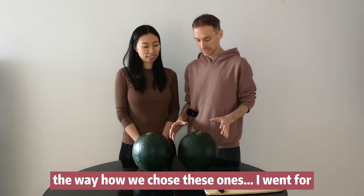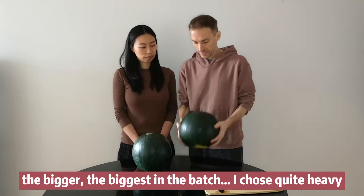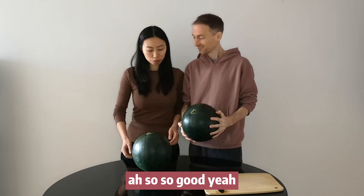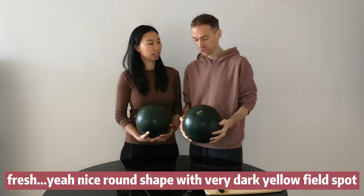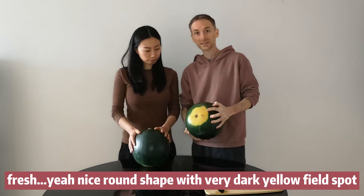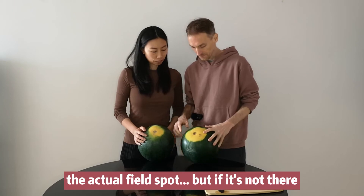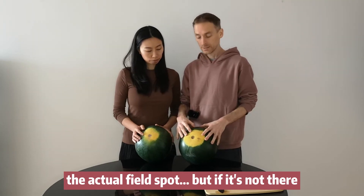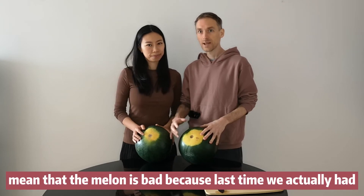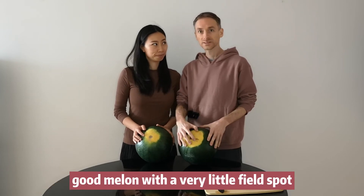The way how we chose these ones: I went for the biggest in the batch, quite heavy. Nice round shape with a very dark yellow field spot. Last time we were speaking about the actual field spot — if it's not there, it might not mean that the melon is bad, because last time we actually had a good melon with a very little field spot.